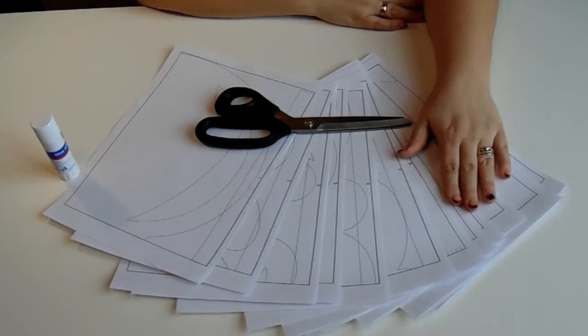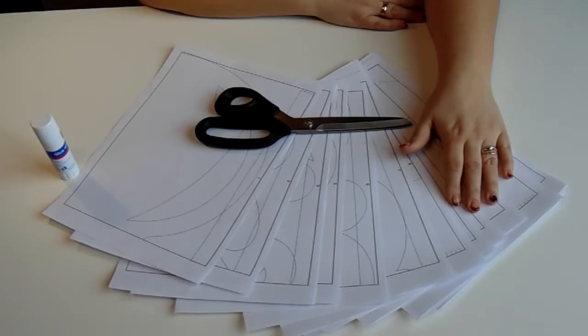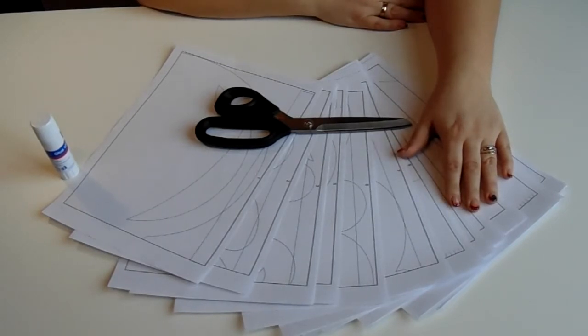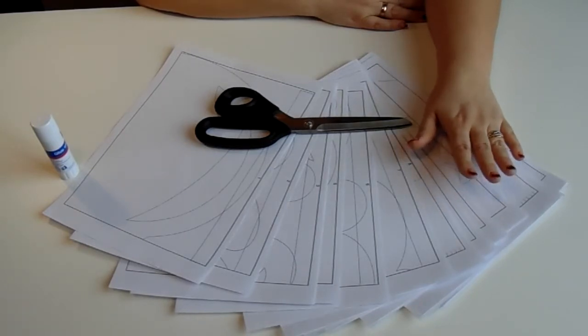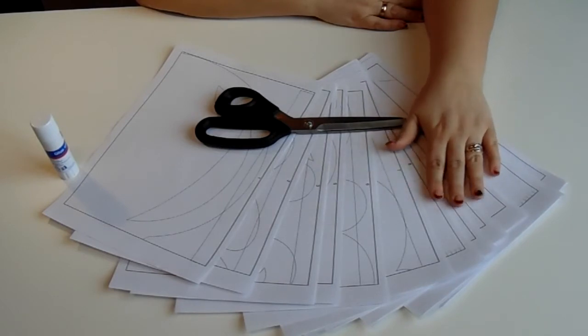У нас в наличии имеется материал «софт» — он синтетический, без добавления ни хлопчатобумажной, ни льняной нити. Именно из него мы будем делать ажурный ламбрекен. Начинаем нашу работу с изготовления лекала.